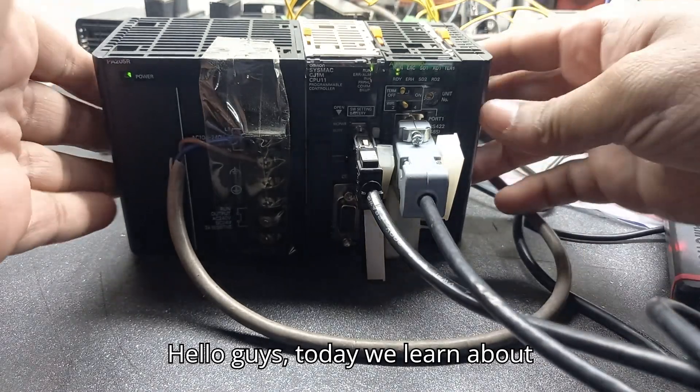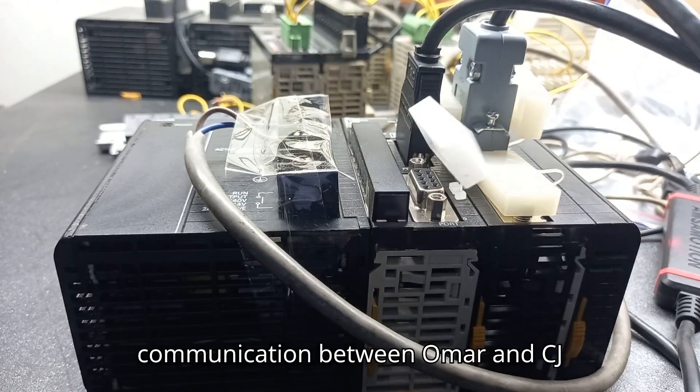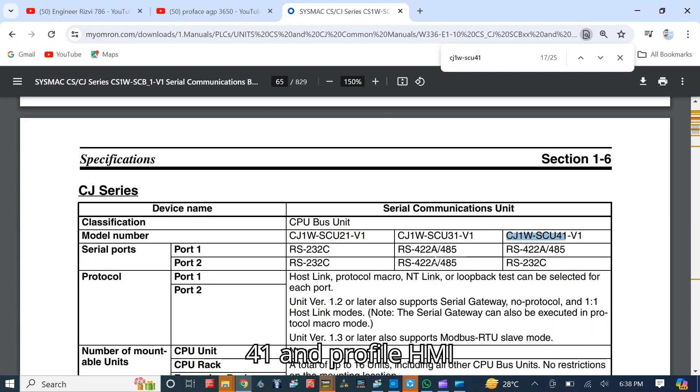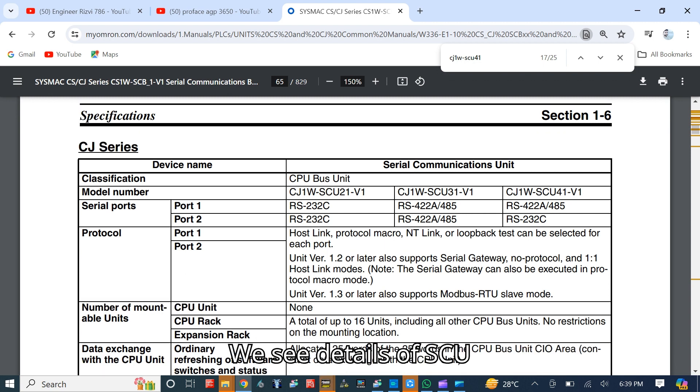Hello guys, today we learn about communication between Omron CJ1W-SCU41 and ProPhase HMI, the AGP 3600. We see details of the SCU-41-V1 — it has two ports: one is an RS-422 communication port and the second is RS-232.